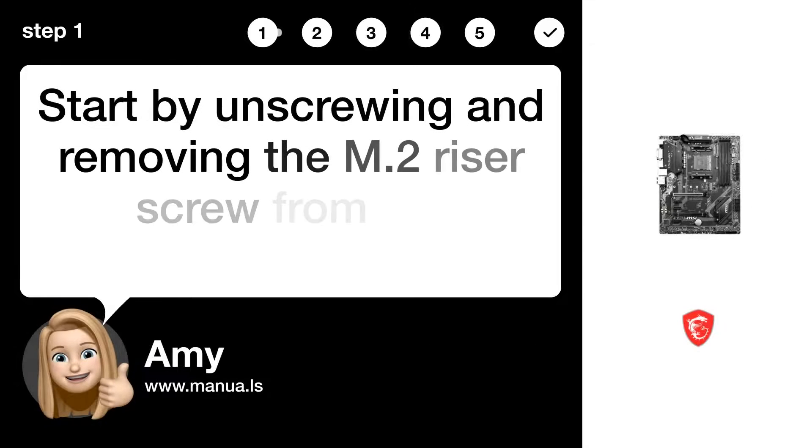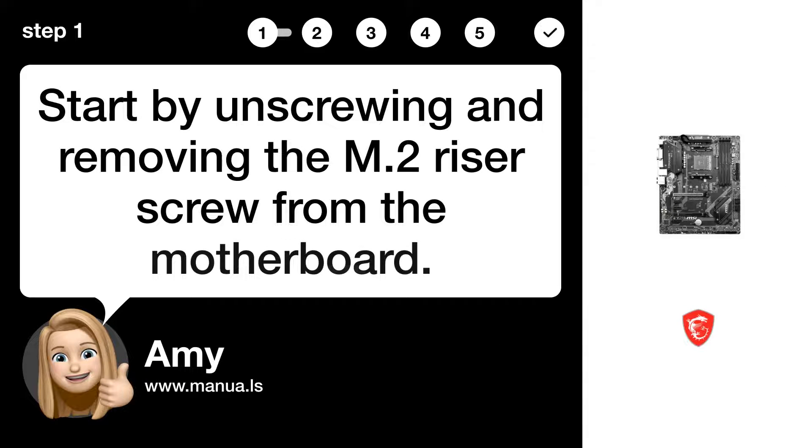Step 1: Remove M.2 screw. Start by unscrewing and removing the M.2 riser screw from the motherboard.